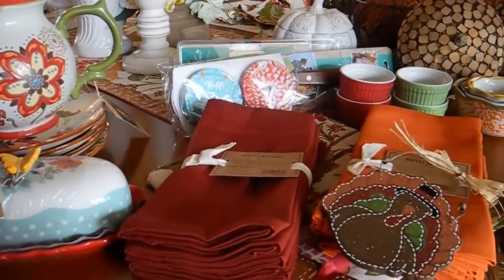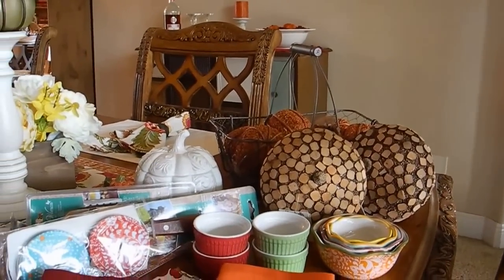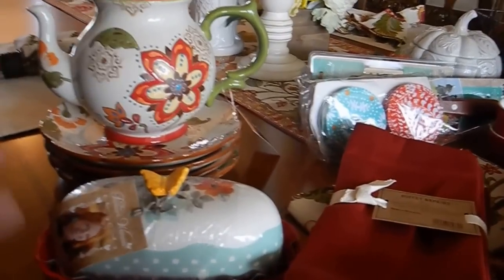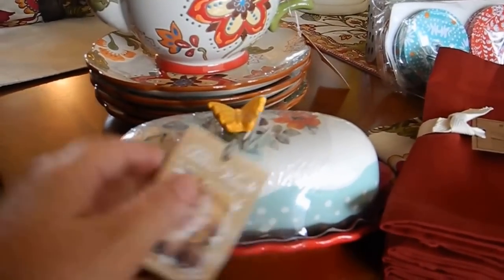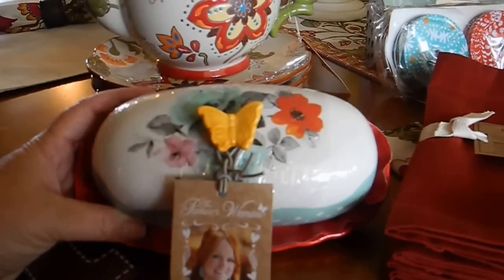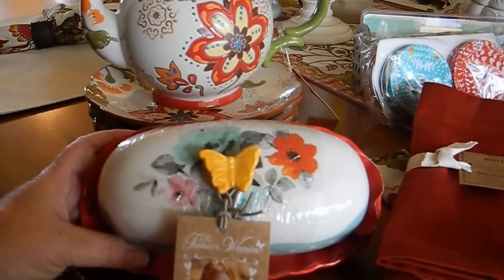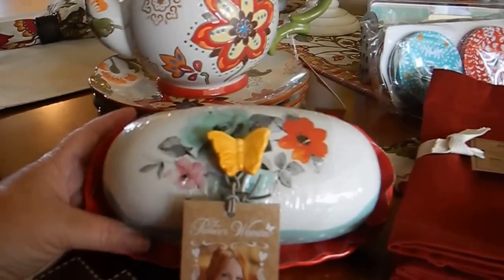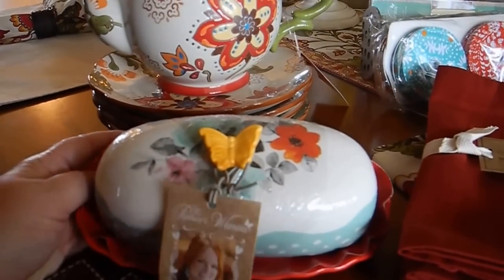A couple weeks ago I bought a few things, and actually I bought some of that stuff yesterday. So I went to Walmart and of course I had to get some kind of Pioneer Woman thing. My Walmart didn't have very much — they were all out of a lot of things. So I just got this little butter dish. I thought it was so cute and it was only like $5.36.